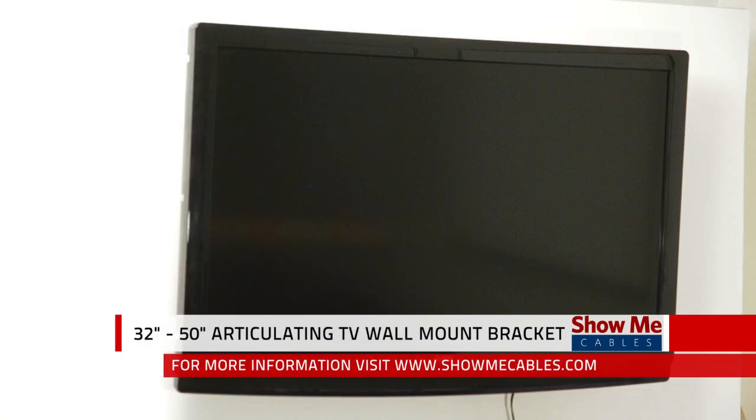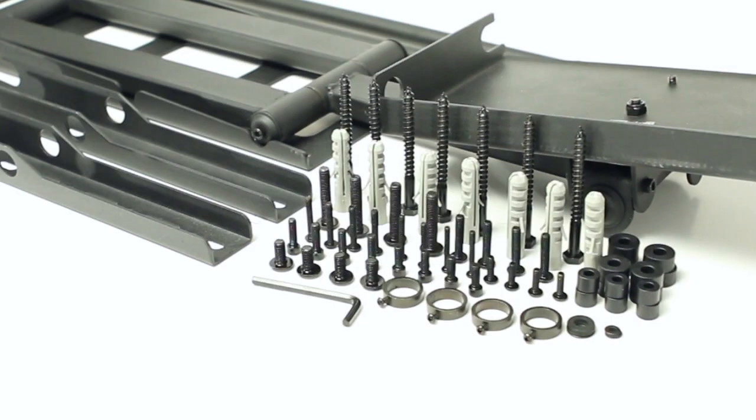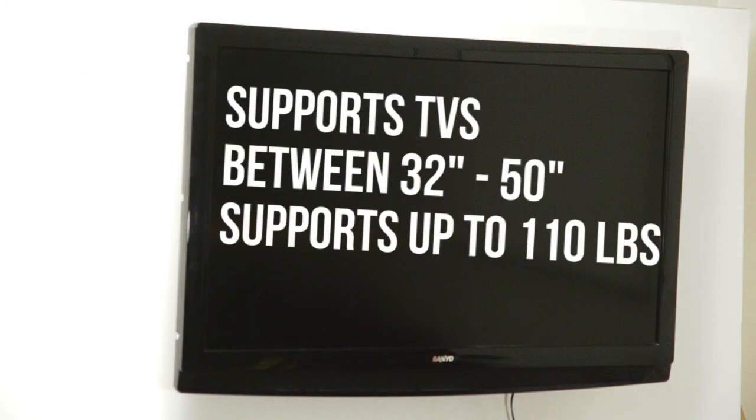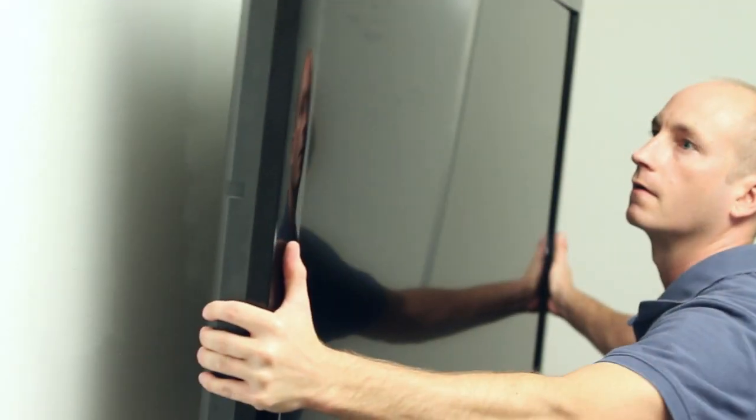Hi, this is Mark from ShowMeCables, and this is our large articulating TV wall mount bracket, part number TVM-A50. The articulating TV wall mount bracket supports televisions between 32 inches and 50 inches, and supports weights up to 110 pounds.